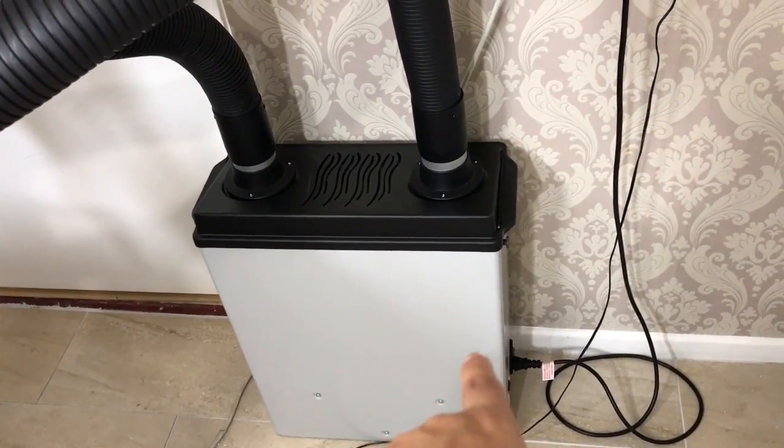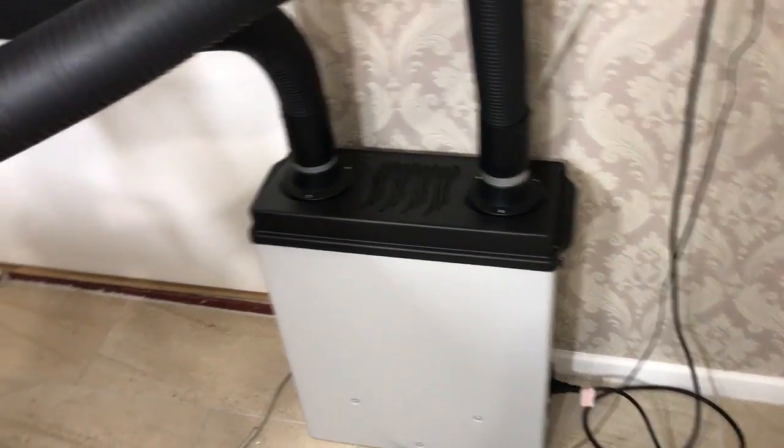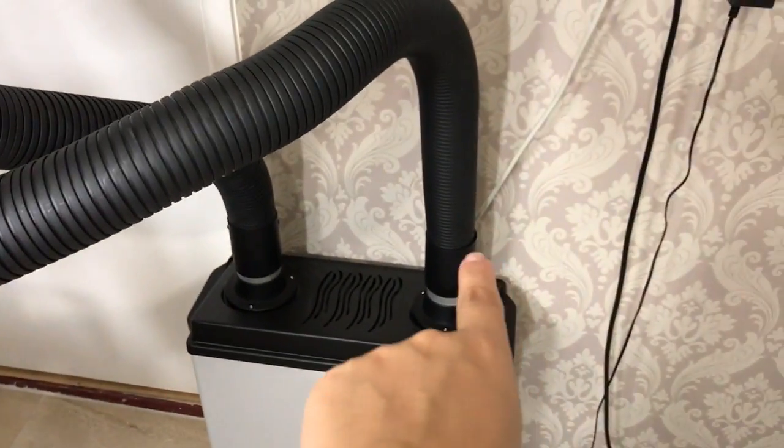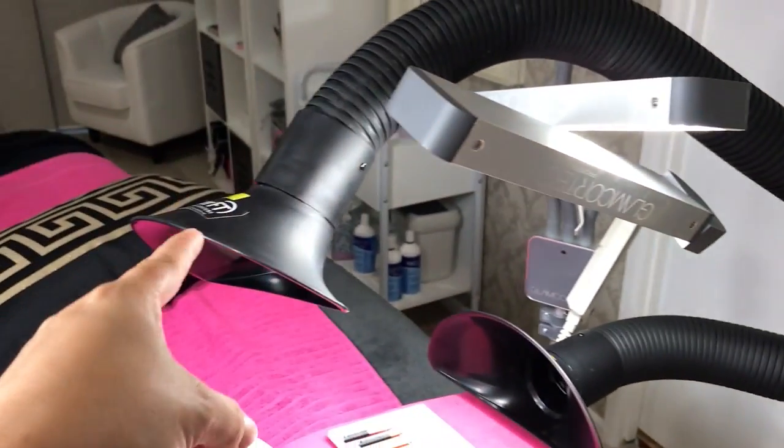The filter needs to be replaced every so many hours depending on the manufacturer — mine is about 1,500 hours, and then I have to get a new filter. Most of the machines come with two of those heads.